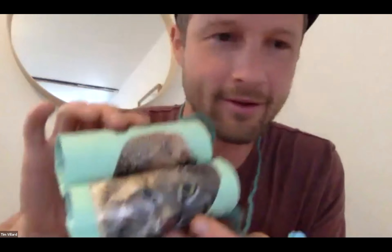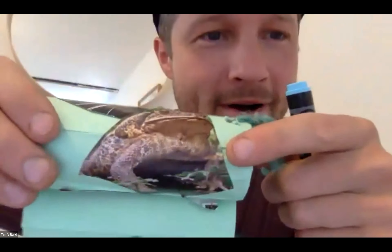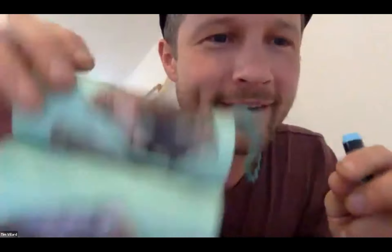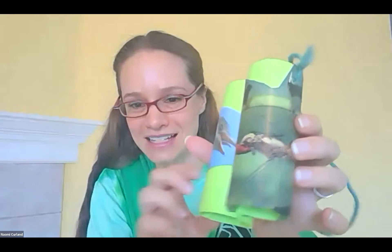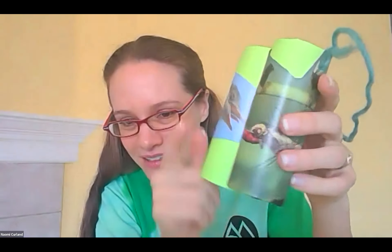Does everyone want to show off what they made? Tim, why don't you show us and tell us what you put on yours? I found a wild cat, here's the hedgehog, I also found this cool frog, and there's the vulture — I just barely got the yarn through the holes, but this is pretty cool. I like my binoculars! Mine has green for Earth Day and I put on that penguin with the mouth open — it looks like it's about to eat this dragonfly!